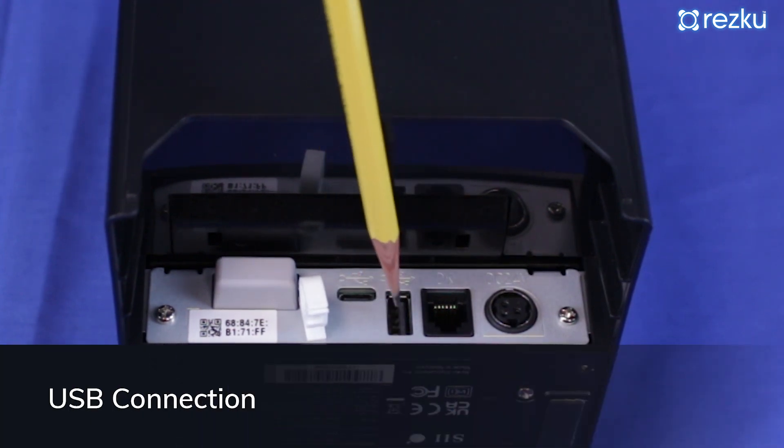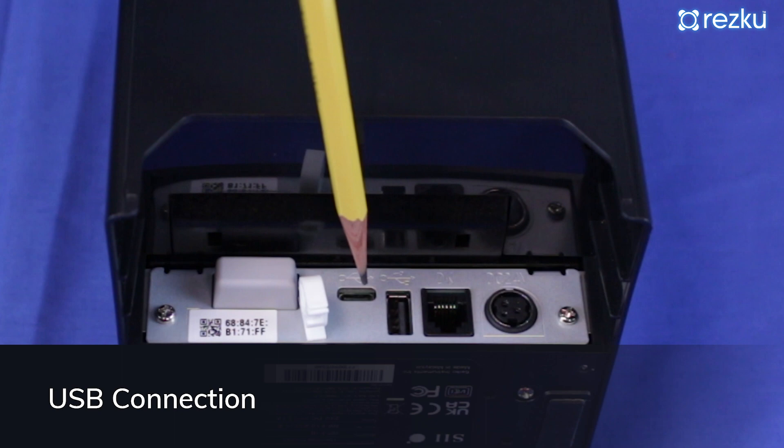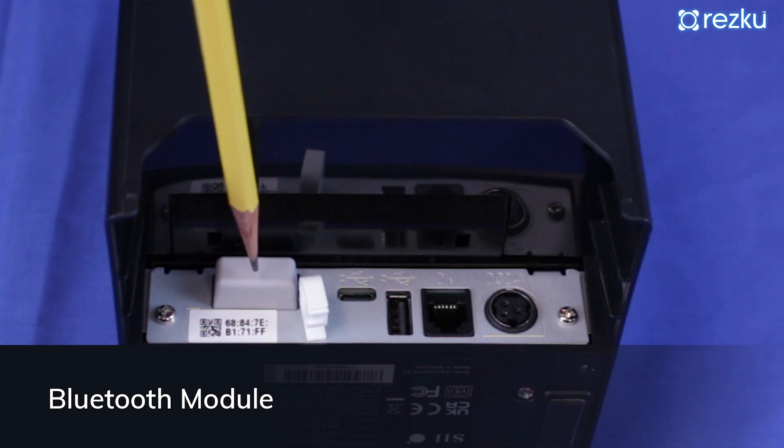This printer has two USB ports that can be used to connect to one POS iPad. The USB cable must be compatible with your iPad's charging port. There is also a Bluetooth module, which allows you to connect one printer to one iPad over Bluetooth.